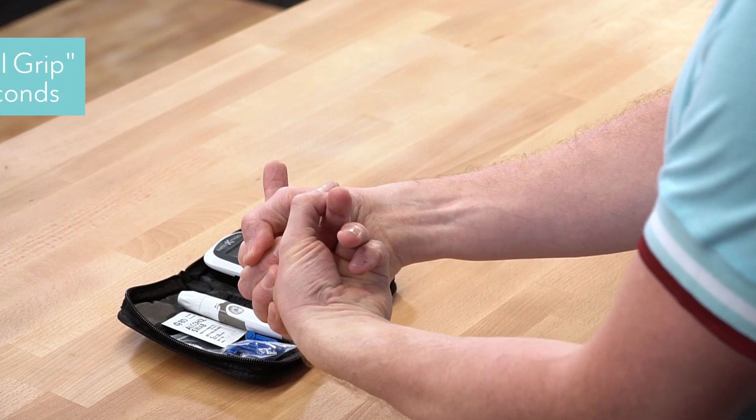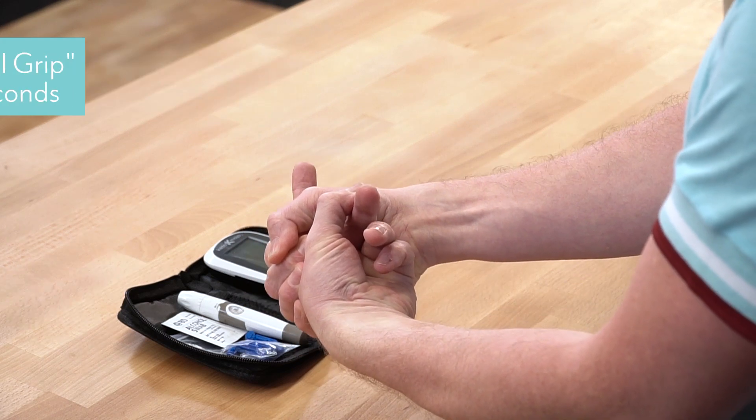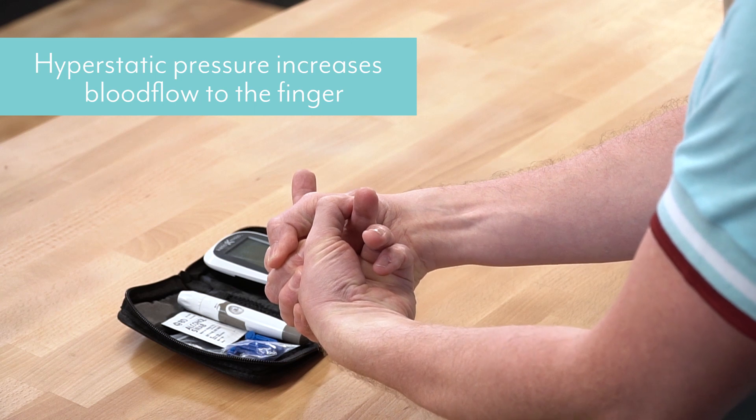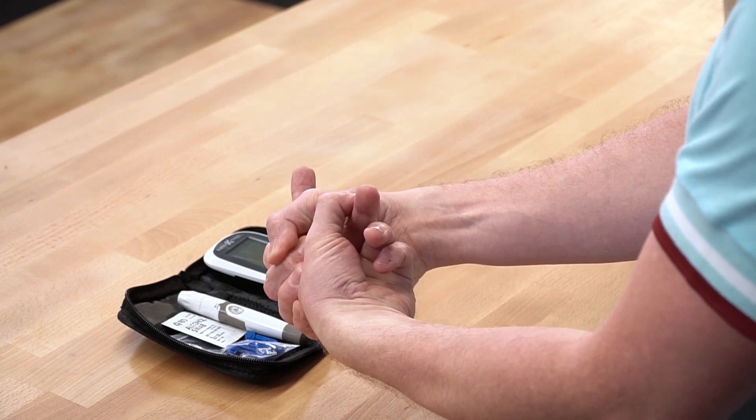One of my favourites to use though is what I call the pistol grip. You're going to grab your finger like this and squeeze it for about 20 seconds. This creates hydrostatic pressure within the finger, increasing the blood flow to make sure that you get a really nice sample size.